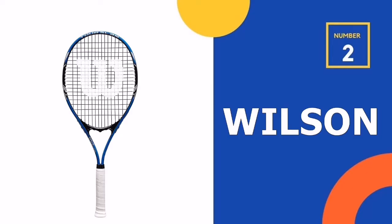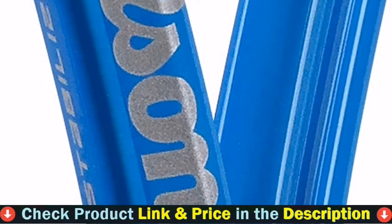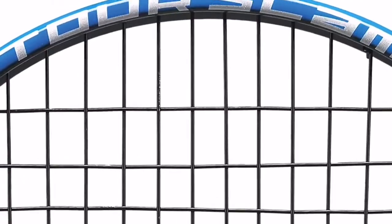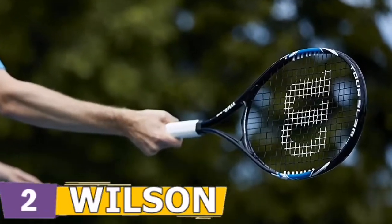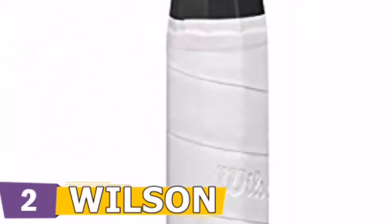Our second best tennis racket for beginners is the Wilson Recreational Tennis Racket. This maneuverable racket makes learning the game easy. Although it lacks the power of the first racket, the high level of control will enable you to keep the ball in play no matter how big you swing. With its balanced features, the Wilson does everything well — offering power without sacrificing control, and impressive maneuverability without compromising stability or comfort.